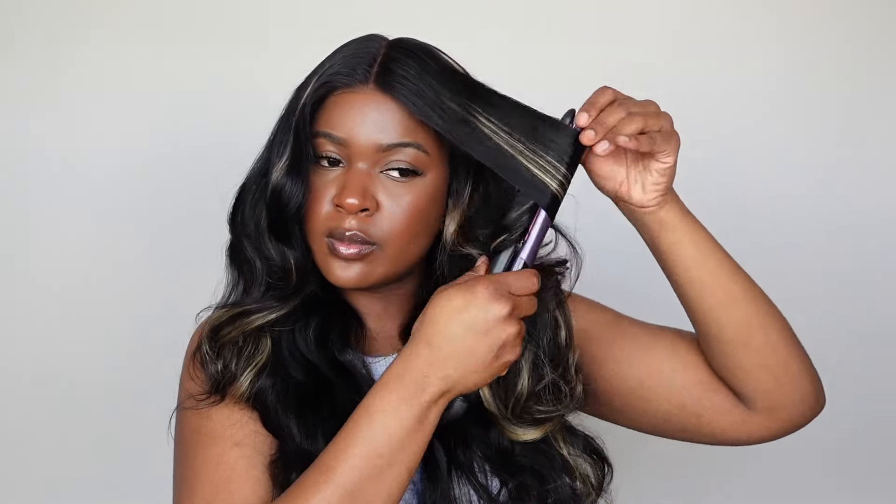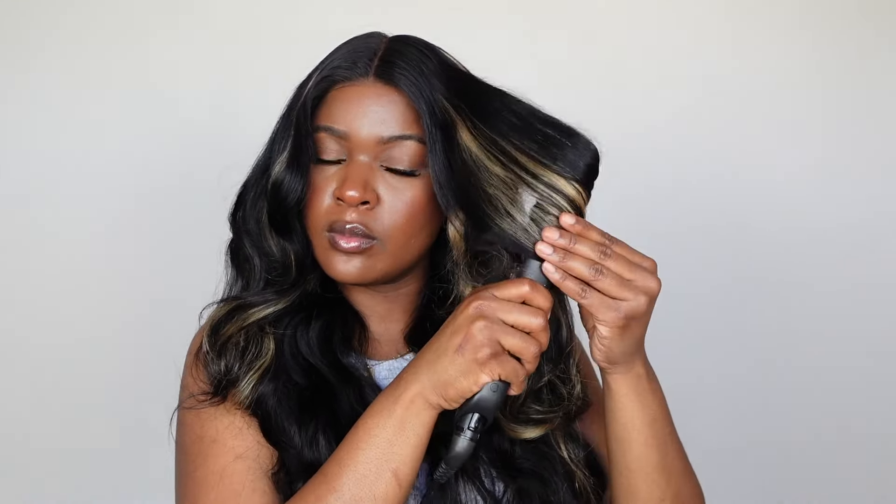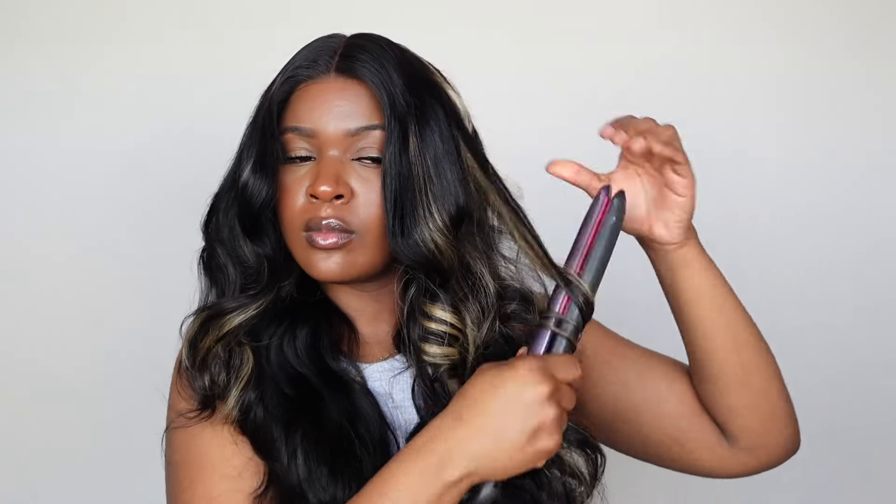This wig was already pre-curled, so I'm going in with my flat iron and curling the front part — just adding a little bit of curls where they fell off in the front. I'm not really going to curl the rest since it already has its own curl pattern. I'm just doing that on both sides and that's pretty much it.